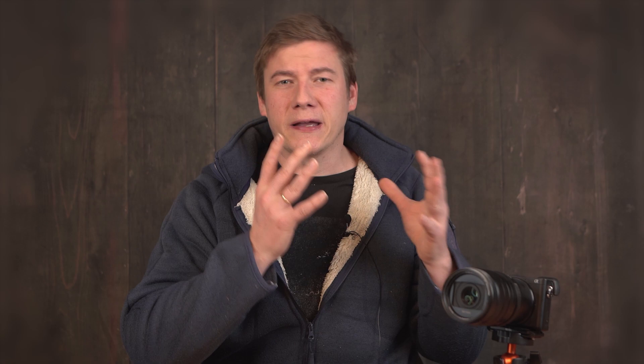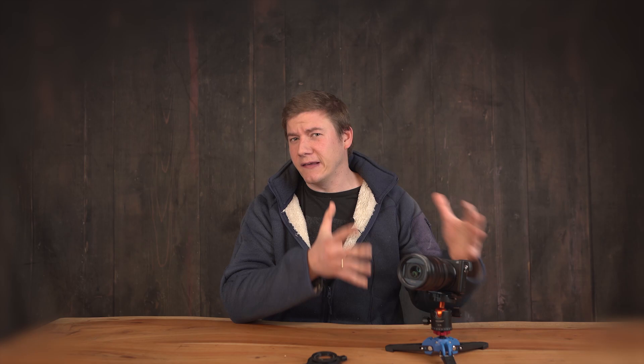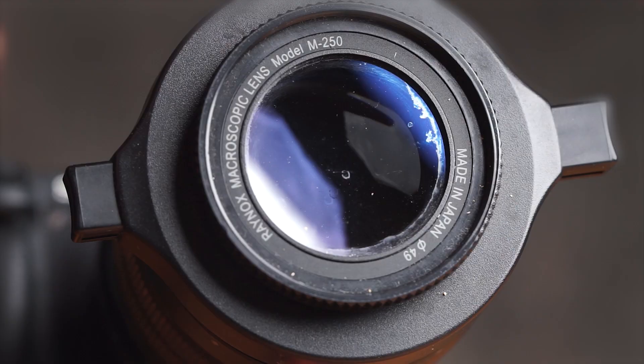Let's say we want to take a macro image beyond one-to-one magnification. We could use an ordinary one-to-one lens and add the Raynox, or use one of the lenses which support 2x but use it at 1x in combination with the Raynox. When shooting at 2x without the Raynox, our lens will look like this. When using the Raynox, we're able to pull the front element of the lens back, and by shortening the distance between the front element and the sensor, we affect the image quality dramatically — especially when shooting beyond one-to-one magnification.